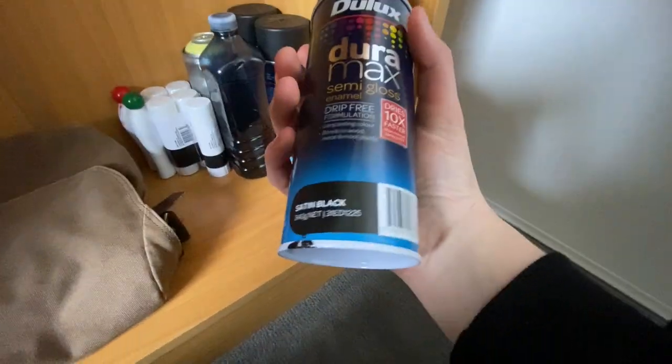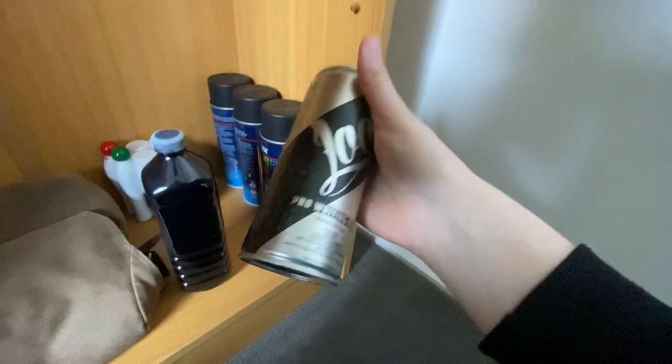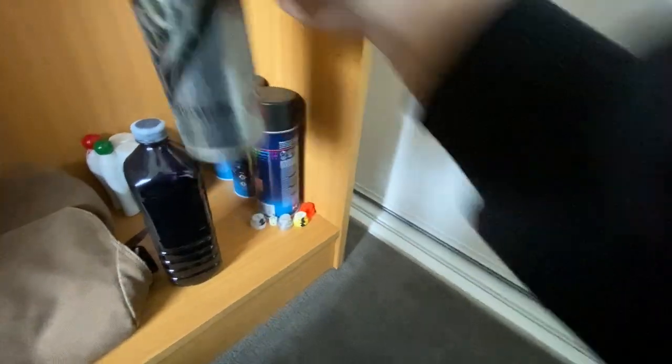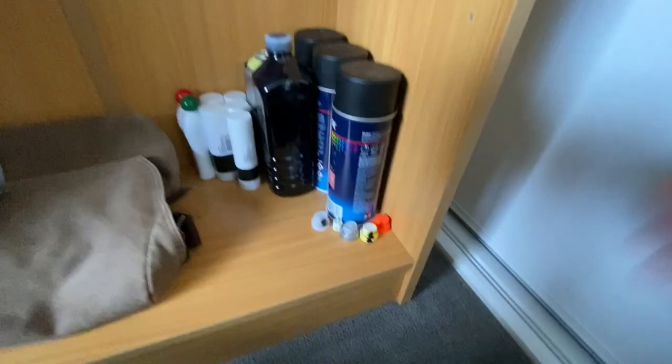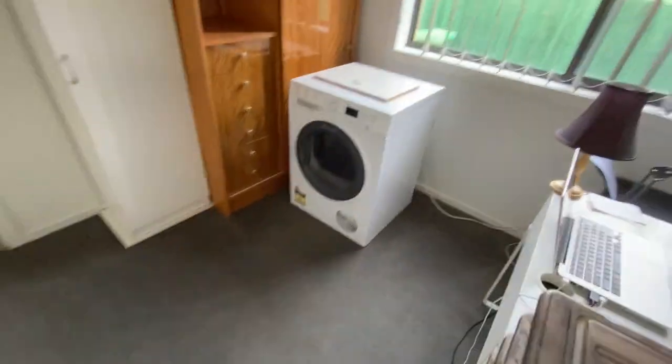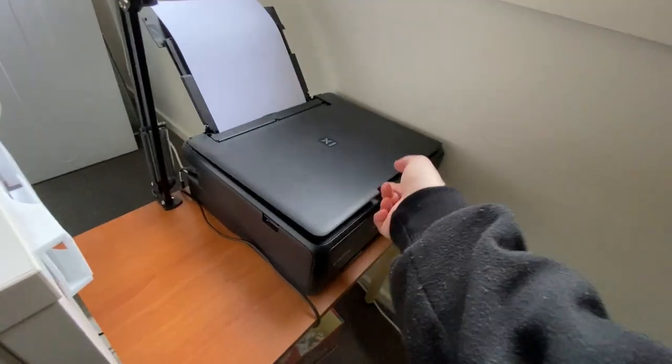Moving on to the better stuff — we've got three cans of Dulux satin black, the homemade ink still going well, and nearly half a can of Loop — I love that color. A bunch of glue sticks for the paste-ups, homemade mops, and just some caps.